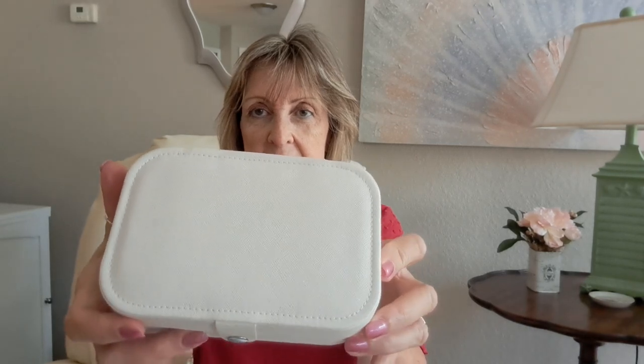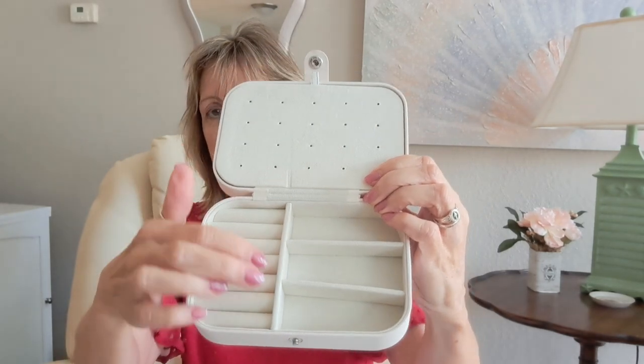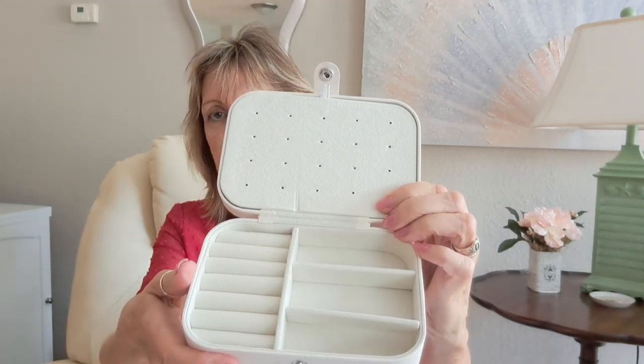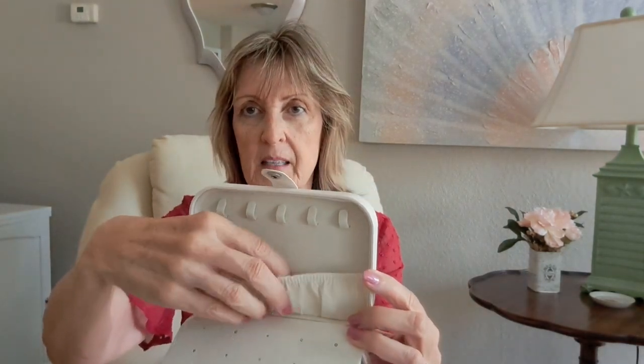The next item is a travel jewelry box, although I'm going to use it when I'm not traveling. I got it in beige — it's got a little bit of a sparkle. It has a snap in the front, a spot for earrings, and a ring slot. These pieces will remove so you can adjust them for bracelets or other trinkets. Behind the earrings are necklace hooks, and there's a little pocket to keep them from falling around. I got this jewelry box for $4.49.